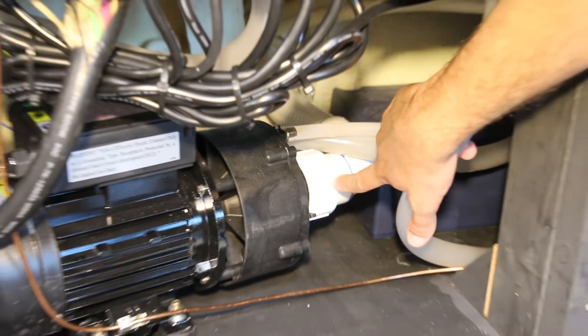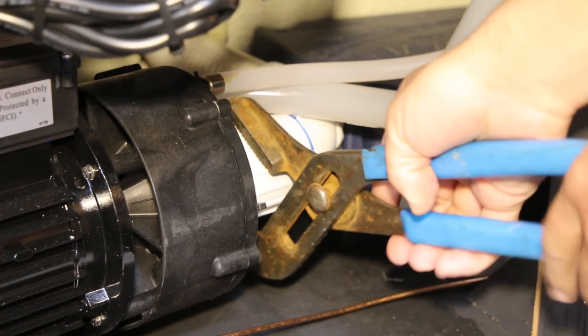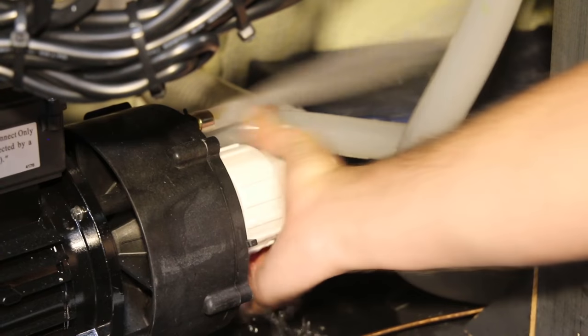Again, make sure you disconnect your spa from its power source before trying option two. Open the door to your spa's main components and look for a white PVC pipe connected to a black jet pump. Loosen the union between the two with a wrench just the tiniest bit and you should hear air hissing out — this is called bleeding the lines. Once the air hissing stops and just water comes out, retighten that link.